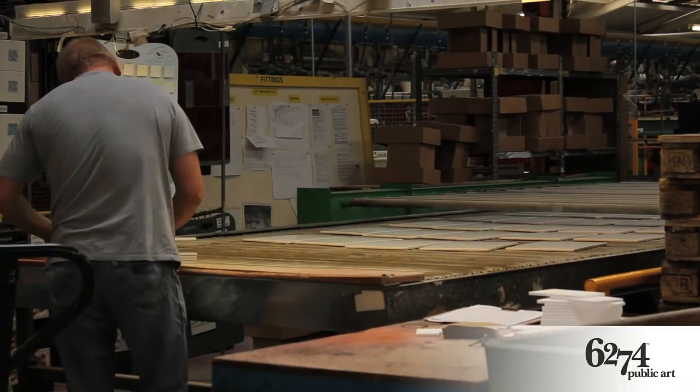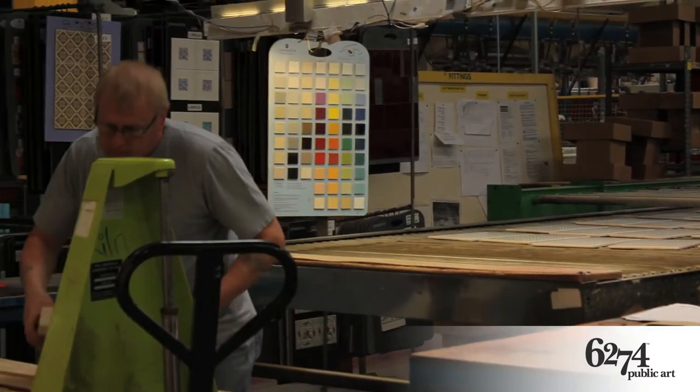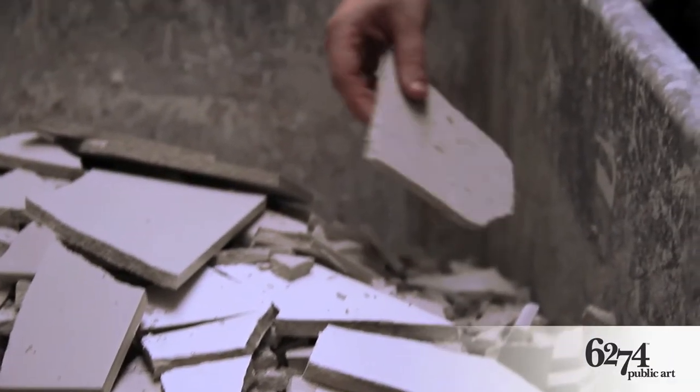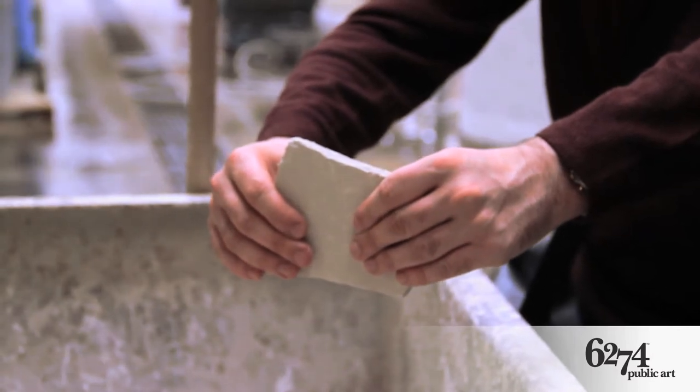Full colour transfers are then only applied to hand selected first rate tiles. Only this hand selection process can ensure the consistent result required for bespoke tiled murals.